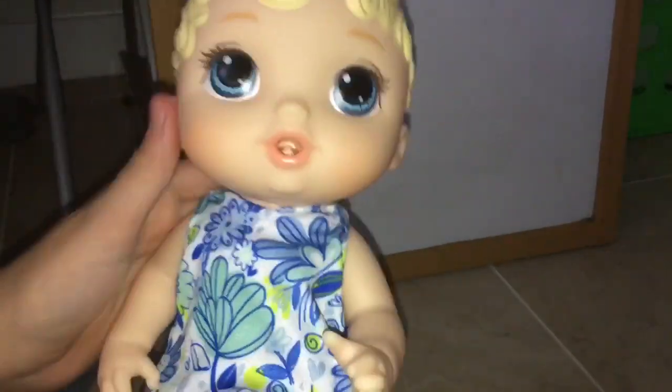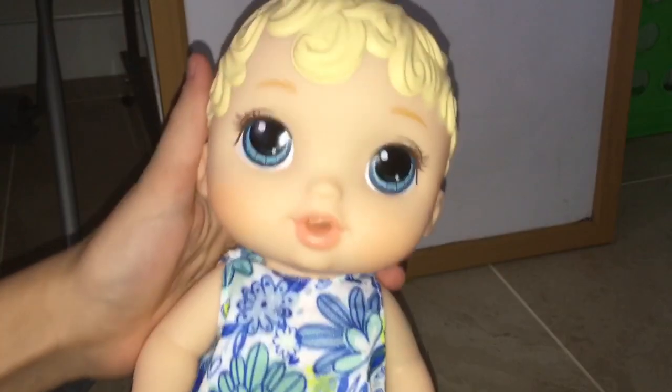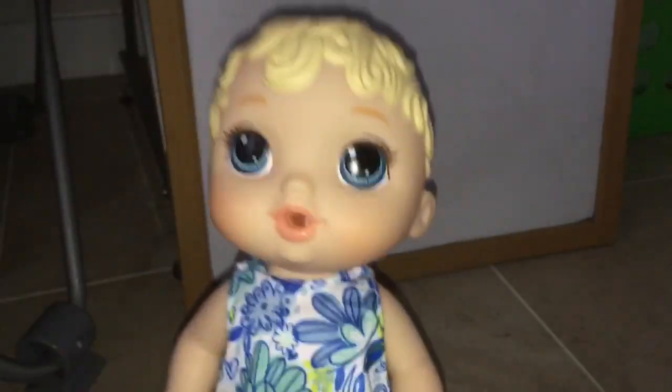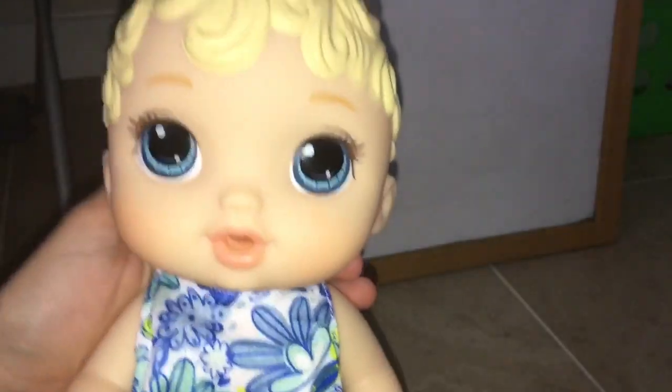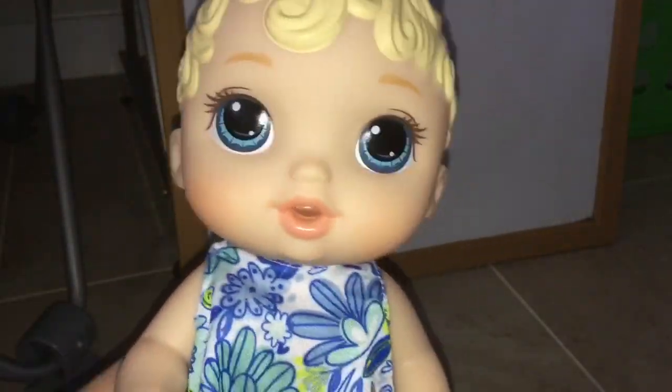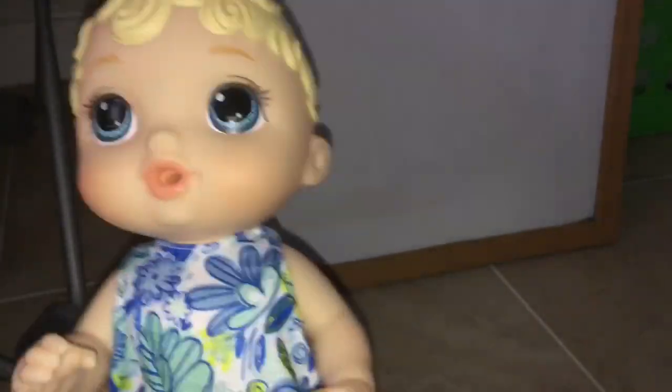Here she is — she is so cute! She has very cute blue eyes and curly blonde hair. She comes with a really cute blue flowery dress. I have a name for her: I decided to name her Kylie. Kylie is one year old and she is just so adorable.